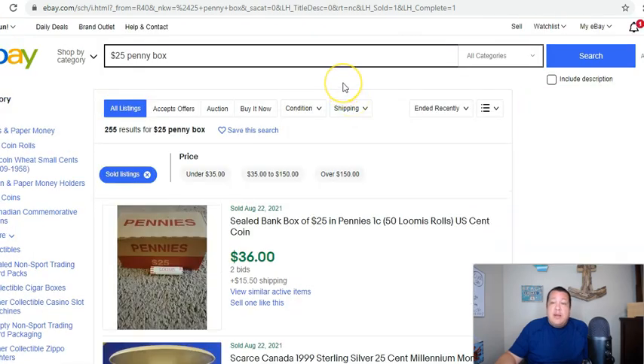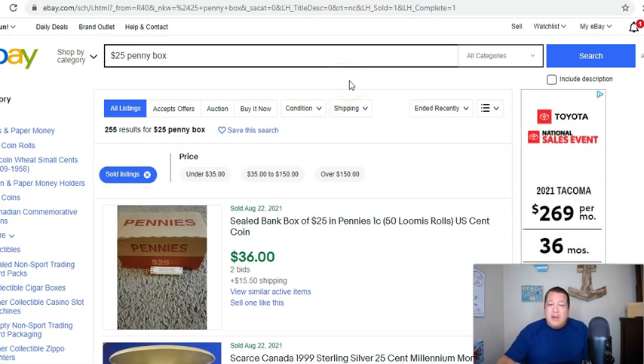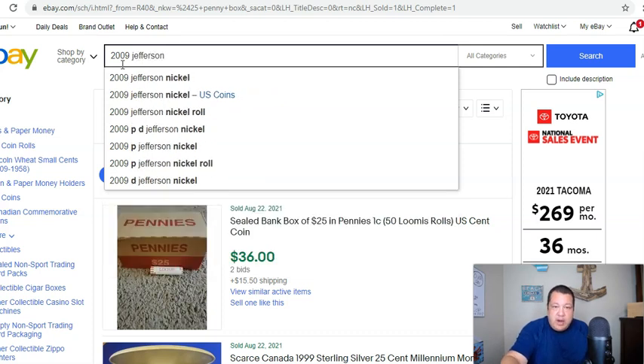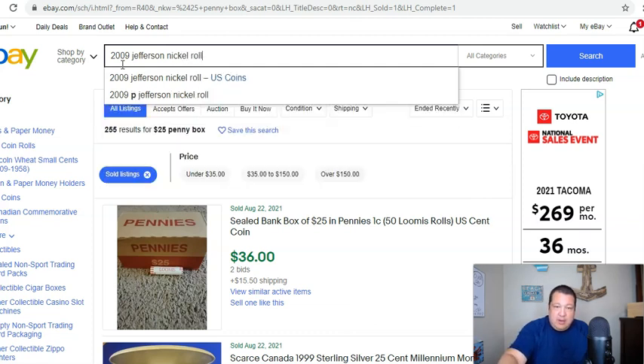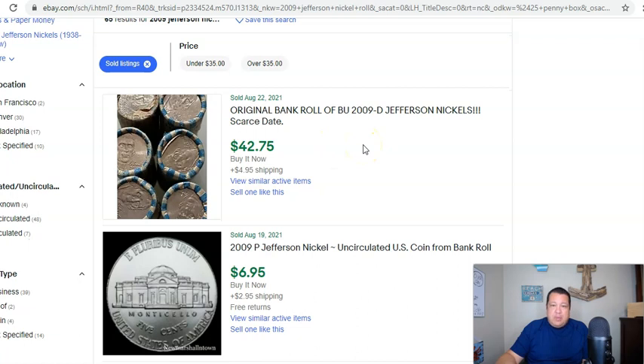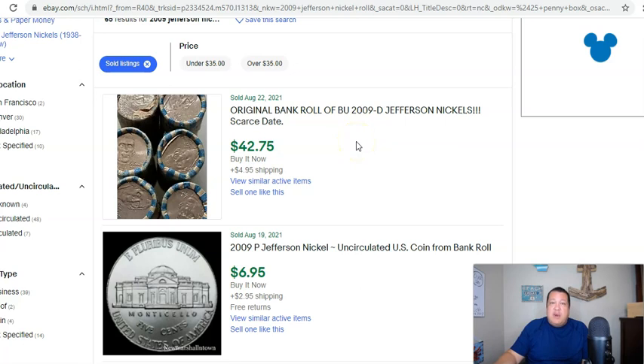This is a good one right here. If you're looking to make some extra money, maybe not just during the holidays but any time during the year, you can find some of this obscure stuff at any time. There are some rare rolls — nickel rolls, for example. You guys know 2009 is a rather tough date in both P and D, more so Philadelphia rolls but Denver's as well. Here's an original bank roll, BU 2009D. Sourcing these is going to be paramount in your success. You just don't stop at one type; you diversify.